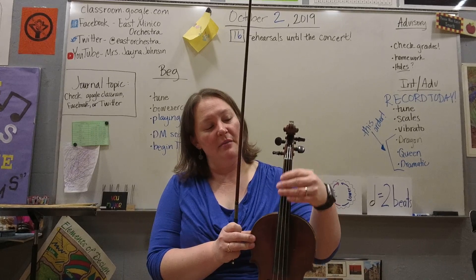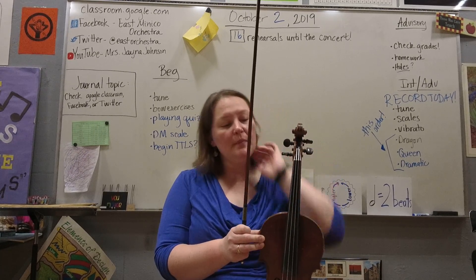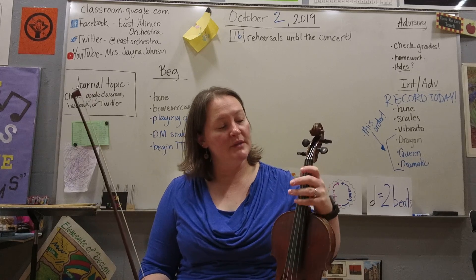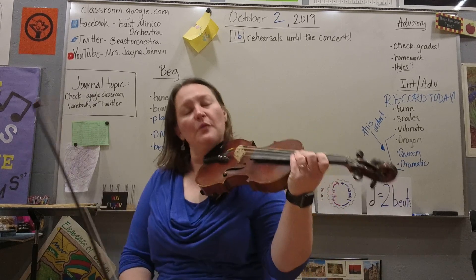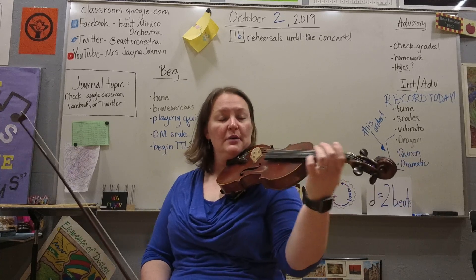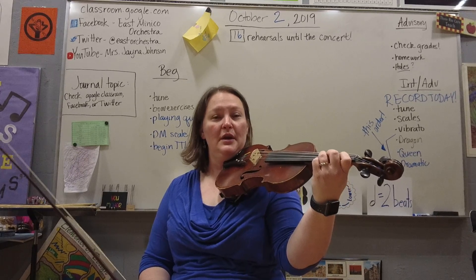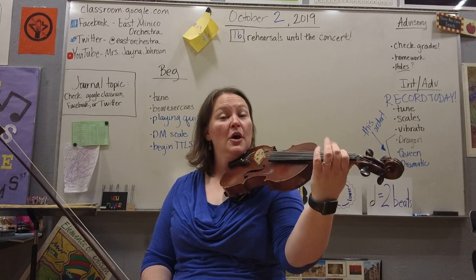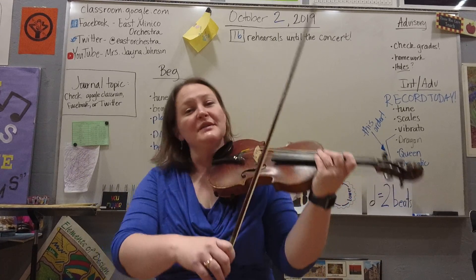My violin doesn't have tapes on it, but your students should have some tapes on the fingerboard of their instrument, and those tapes give us a guide for where our fingers are going to go. What we've been working with is block fingering, so on violins and violas we've been doing open, one, two, three, three, two, one, open, and the pattern should sound the same on all of their strings.